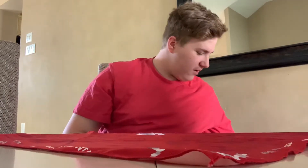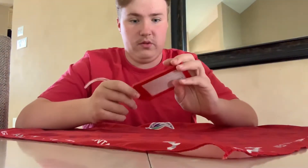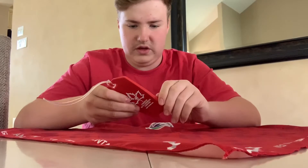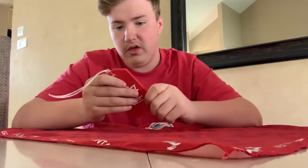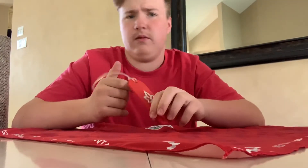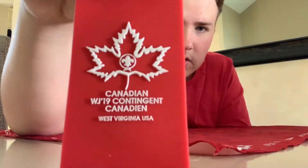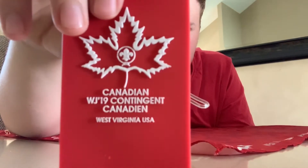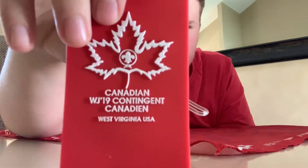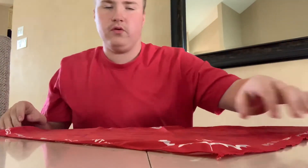Next up is the jet tag. You get two of these, so you could keep one, trade one, or put one on your day pack and one on your actual pack. It's a nicely bolded Canadian design — says 'WJ Contingent Canada' and 'West Virginia USA.' On the back it's your basic jet tag info, and it comes with a little strap. You get two of those.